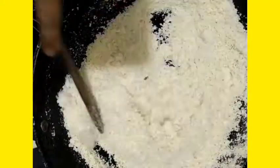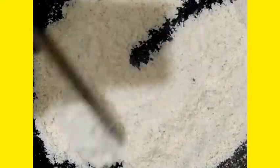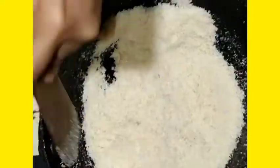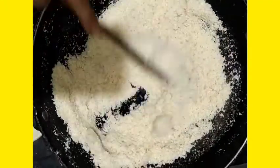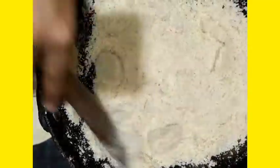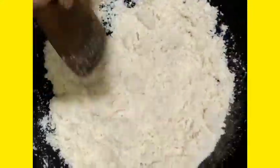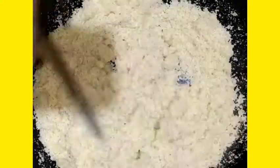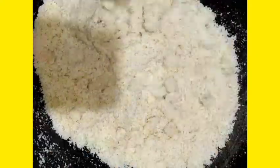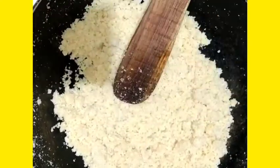I will add the fat, and add the fat. This is how we mix our...